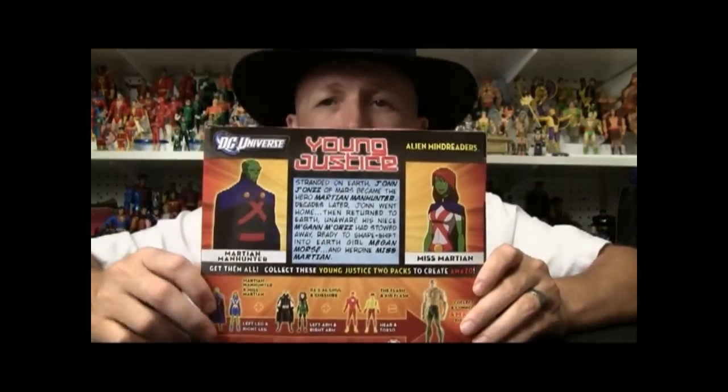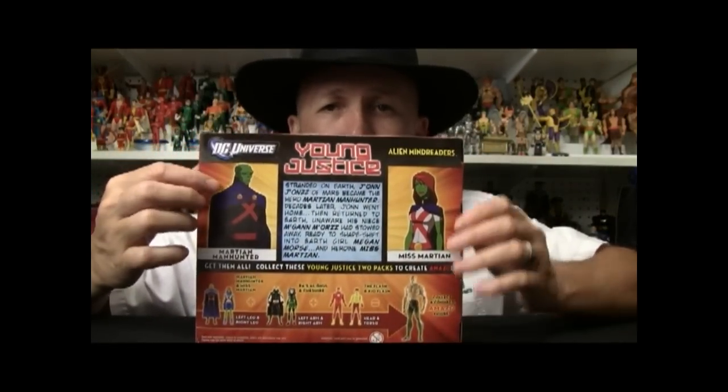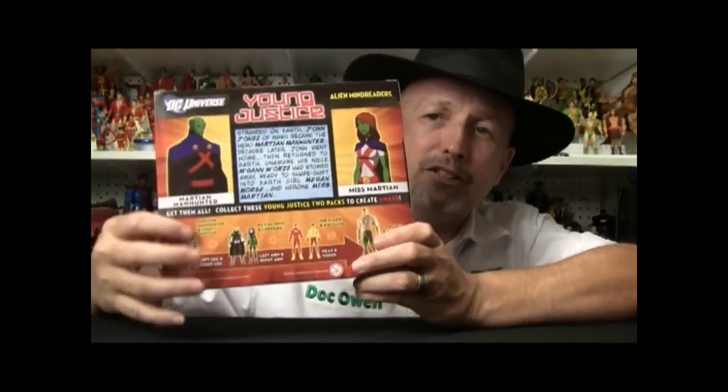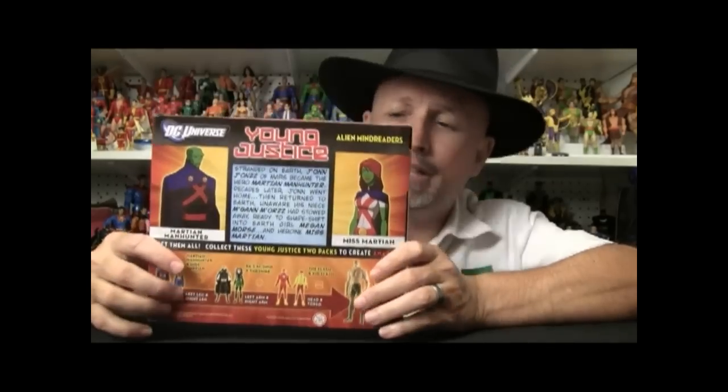On the back, you can see they've got Martian Manhunter, Miss Martian, and a little brief bio. We also see the other packs with the plus symbols that tell us that will make us an Amazo. But enough about that — let's open them up.